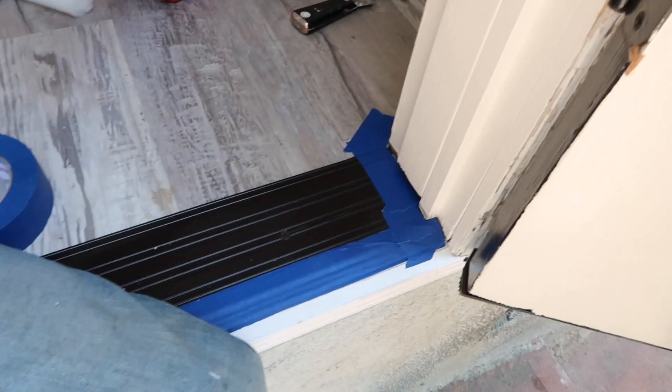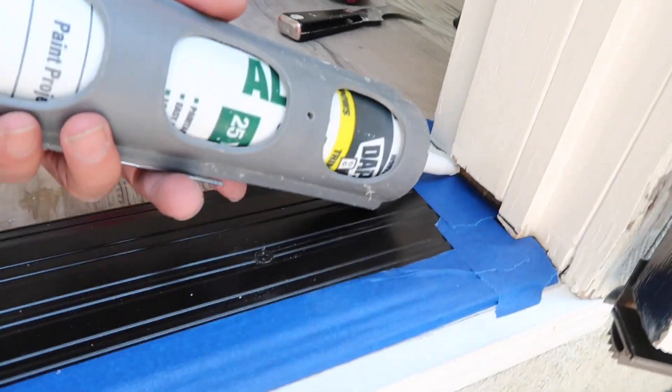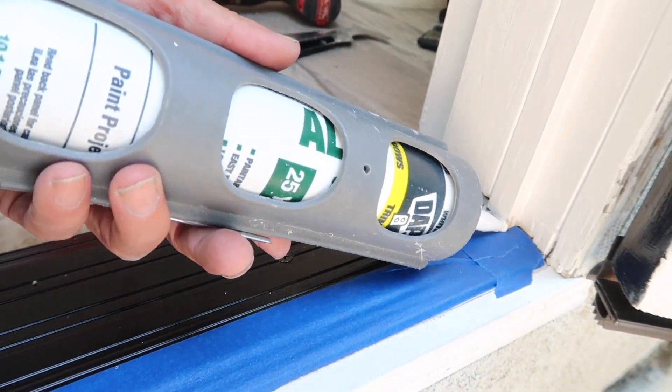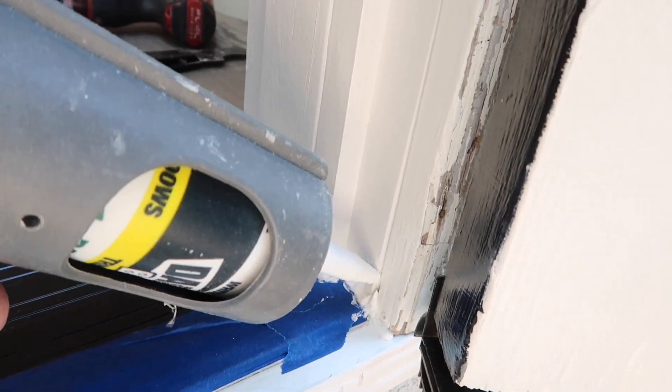After making sure the threshold is installed, we're going to apply silicone and make sure everything is sealed and waterproof. We're going to do this inside, outside, and in all of the crevices.